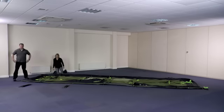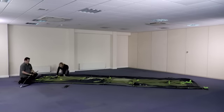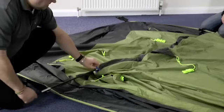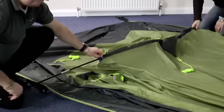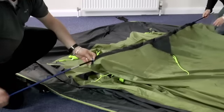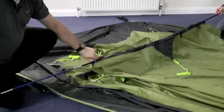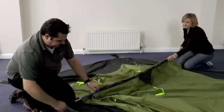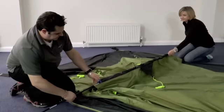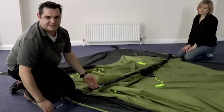Then we can start putting the poles through the fly sheet. Place the poles into the sleeves. On each pole there's a colored center section which matches the tab on the end of the sleeve — this means you get all the poles in the correct position. Always make sure you push the pole into the sleeve, as if you pull it the sections will separate and it'll get stuck.